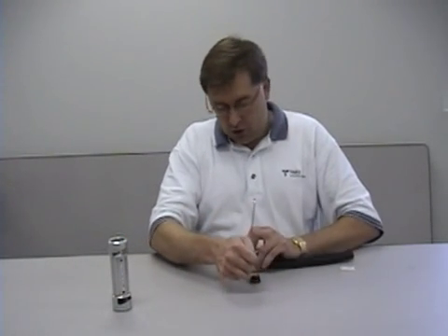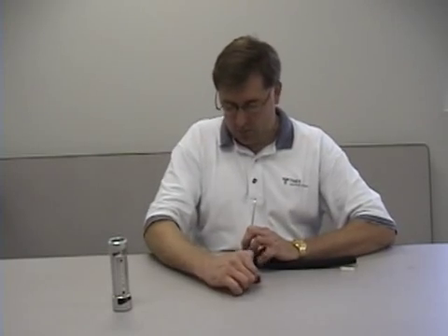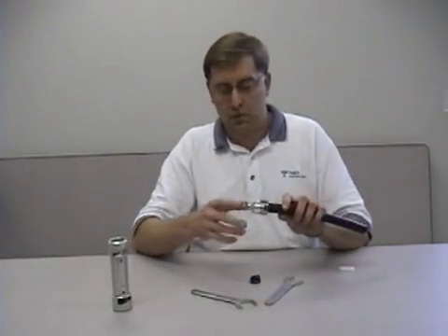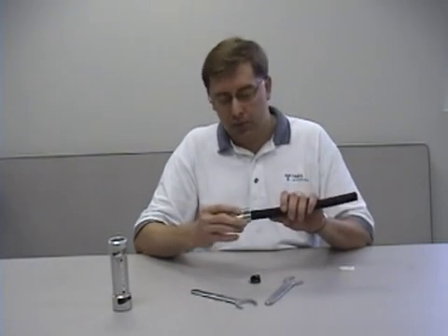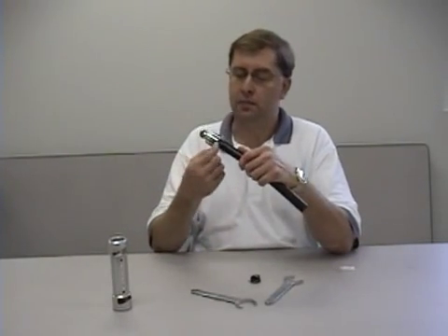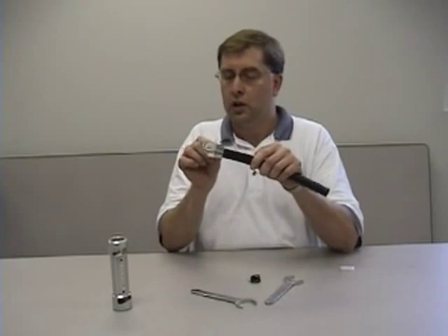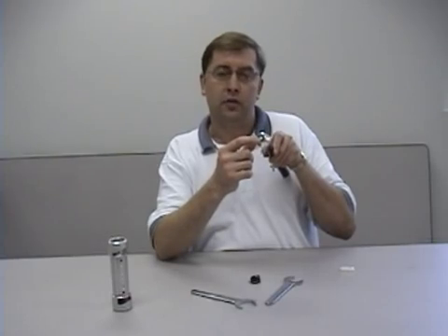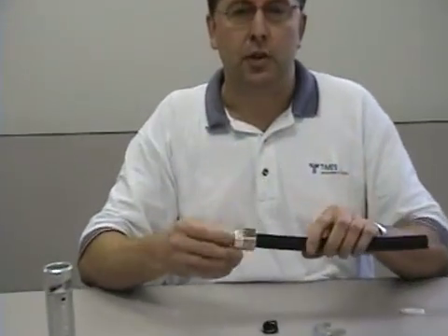You just want to tighten that up until you squeeze the O-ring in between the forward and aft sections. At that point, you're done. You have a good mechanical and weather-tight seal. You have the O-ring in the back section, the silicone on the cable, and you've tightened down that O-ring between the forward and aft sections. And of course, you have a weather seal at the interface itself. That's it.